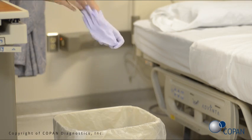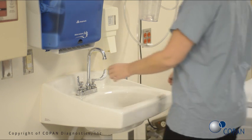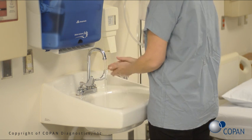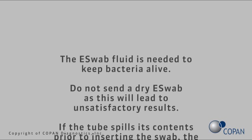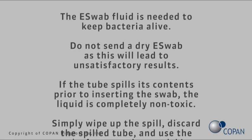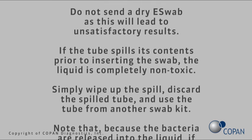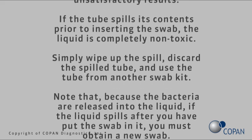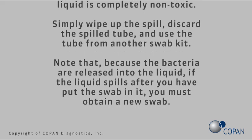Remove gloves and perform hand hygiene. The E-Swab fluid is needed to keep bacteria alive. Do not send a dry E-Swab, as this will lead to unsatisfactory results. If the tube spills its contents prior to inserting the swab, the liquid is completely non-toxic. Simply wipe up the spill, discard the spilled tube, and use the tube from another swab kit.